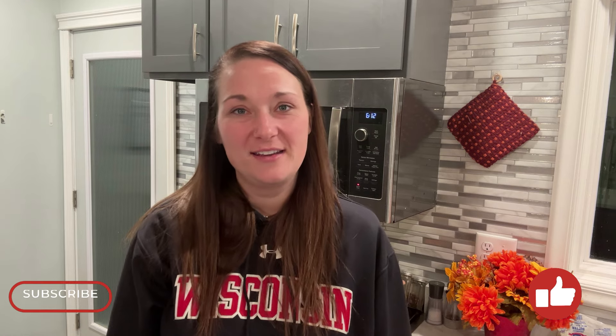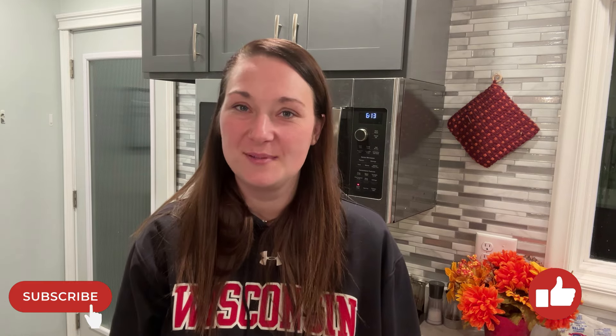If you liked this video, please subscribe down below. Let me know if there's a pasta dish that you want me to try to find a lighter version of — I love trying new recipes and would love to be able to help you on your health journey. I hope you all have a great day. Bye.